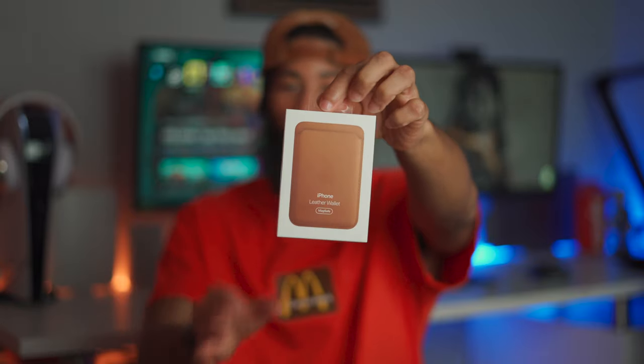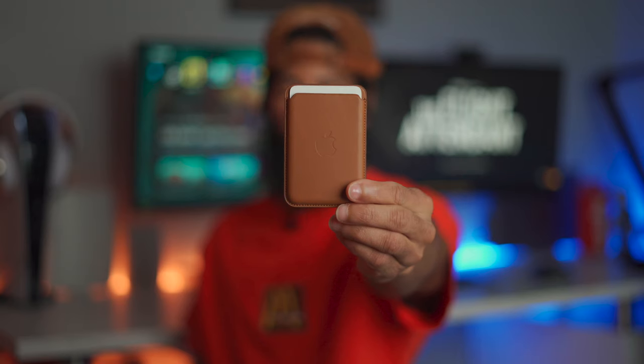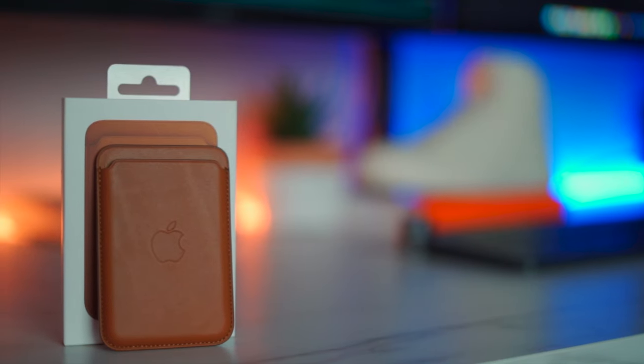For the purpose of this video, I haven't even opened this myself. This is my first time opening it, so me and you guys are both going to take a first look at it. Oh my God. And there you have it — the Apple wallet in leather brown.